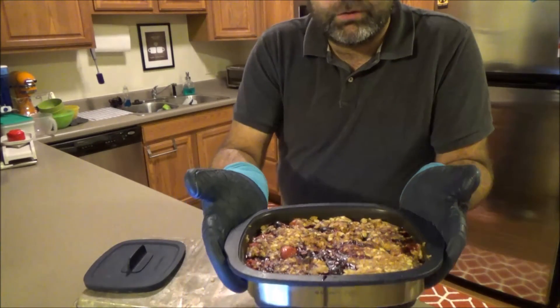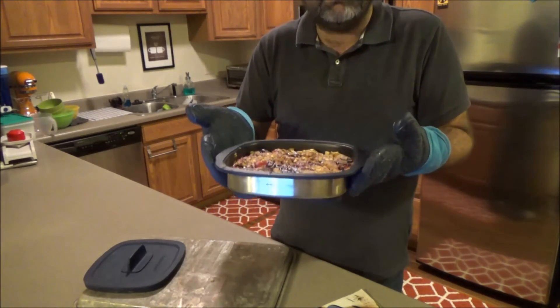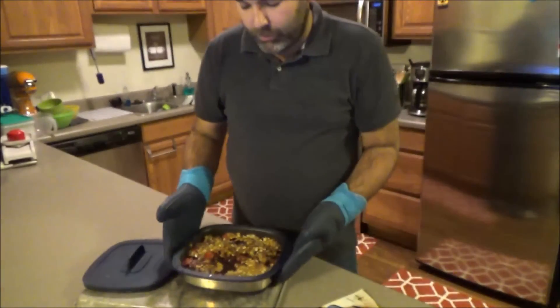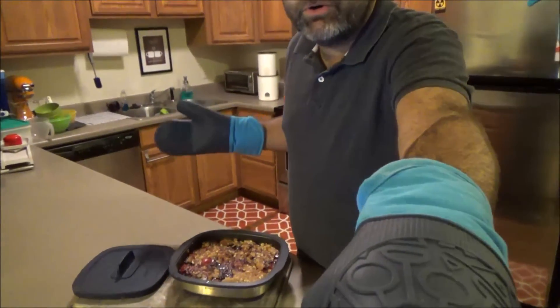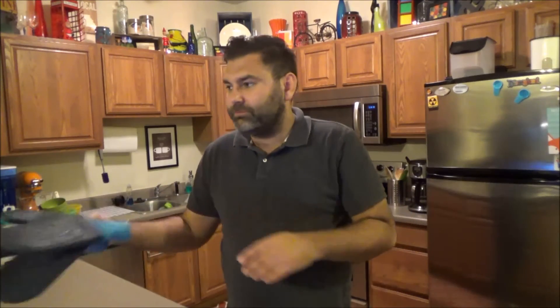That's our fruit cobbler — supposed to be berry, but I had more than just berries, so it's a mixed berry fruit cobbler. It looks really yummy. It's super hot, so we need to let it sit a little before eating. I think we'll pop a little ice cream on top and enjoy it as a dessert. Thanks for watching today — I hope you enjoyed it. If you have the Micro Pro Grill, try this! And if you don't have it yet, check it out — it's an awesome, versatile product. Thank you for watching, I appreciate your business, I love my customers. Bye!